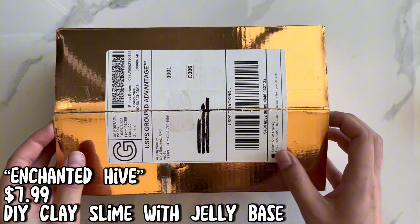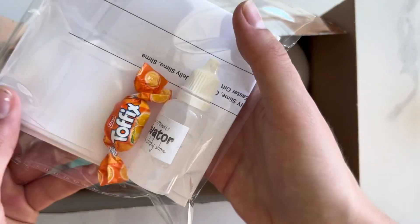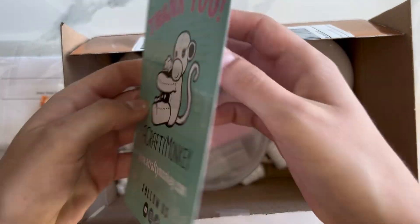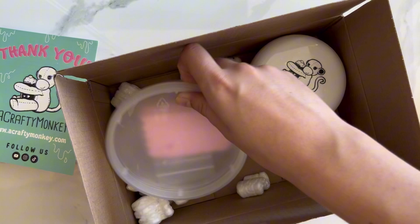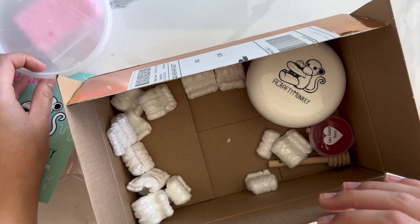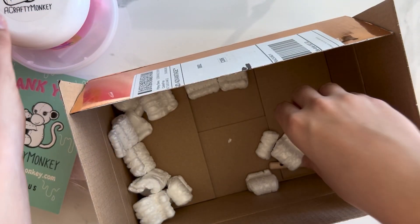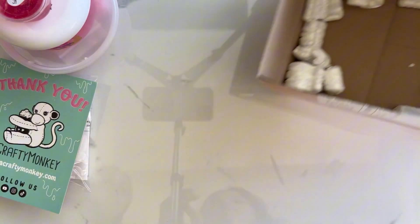The next slime we'll be reviewing is called Enchanted Hive. It is a DIY clay slime with a jelly base. When I opened it up, it came with a cute little candy and some activator. It also came with a care card that told me what to do if I had stiff or sticky slime. It comes with a honeycomb, which I absolutely love, and some Fimo slices. The main jelly base slime is included as well, along with some fairy dusted honey — a clear glitter slime to drizzle on top.